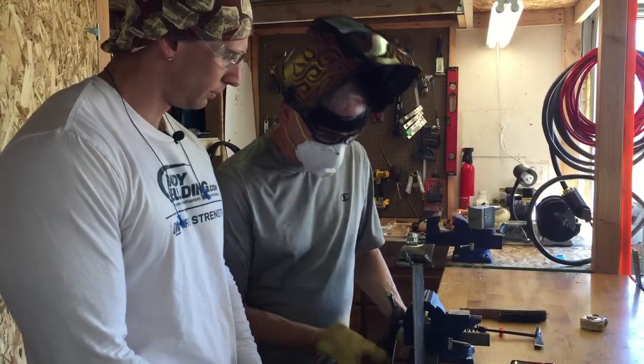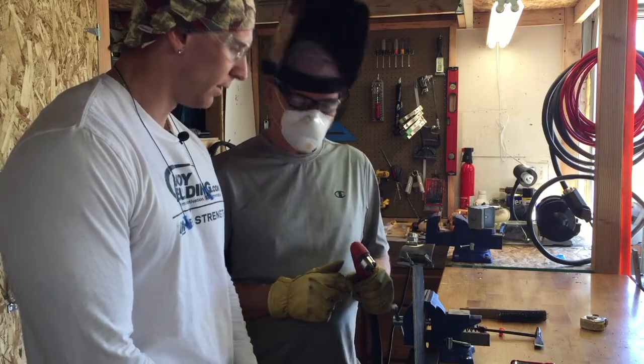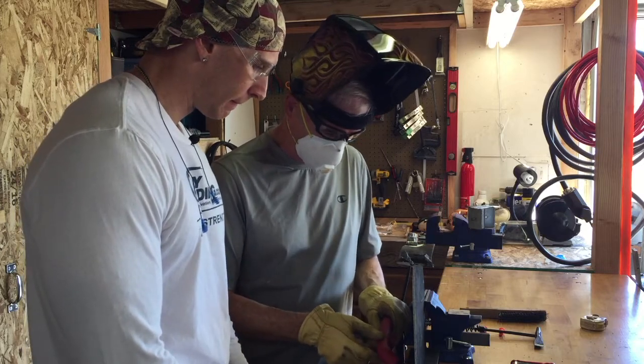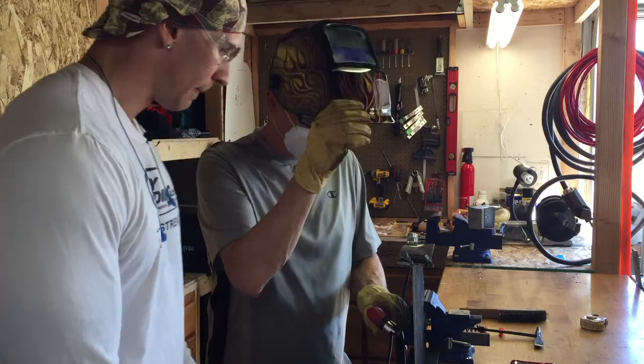Steve's got me set up with a few more amps - 50 now instead of 40. What he's shown me is to make sure the tips are riding right along here with a little bit of angle. So I'll flip down, strike an arc, and off we go.